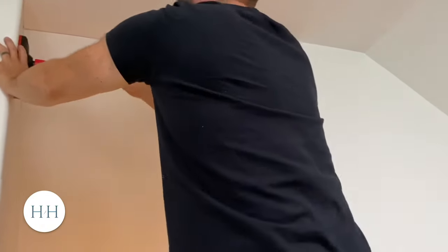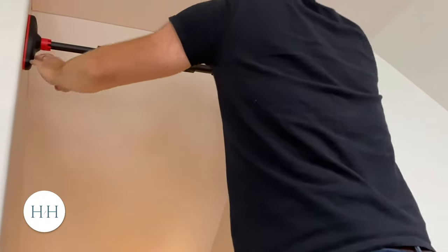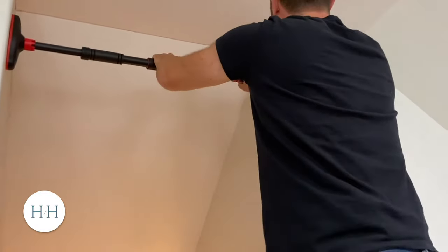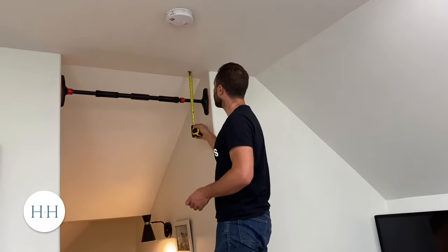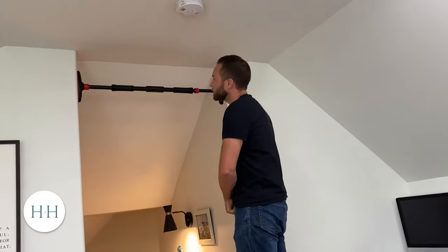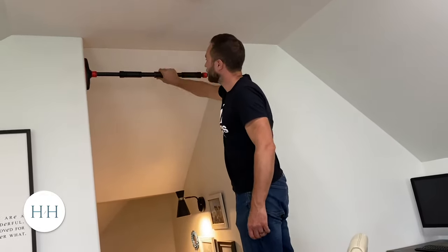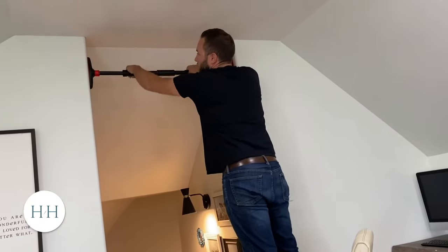I'm not really a workout guy, but me and the boys have been doing push-up challenges lately, so we thought we'd try a chin-up challenge too. Since I have my tape measure, I figured I might as well make sure it's even — I've got it eight inches from the top. We'll see if that's a decent spot once we're on the ground. Now I'm going to go over the top like this and cinch it up really tight.